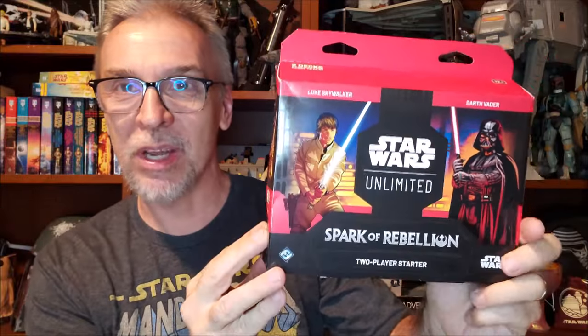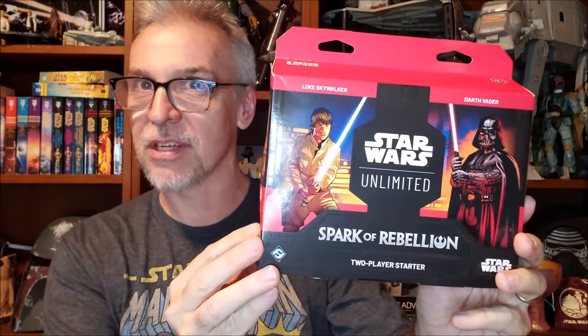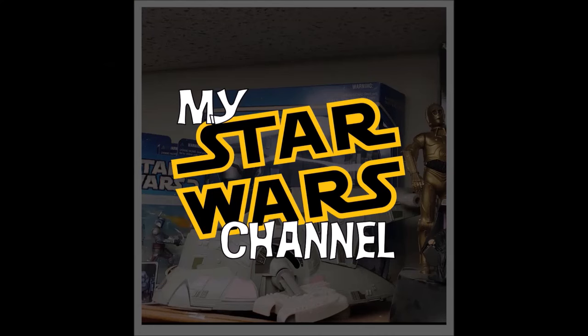Hey everybody, welcome back to my Star Wars channel. My name is David, and today we're going to check out the new Star Wars Unlimited starter set. We would be honored if you would join us. That's right, Star Wars Unlimited is finally here.